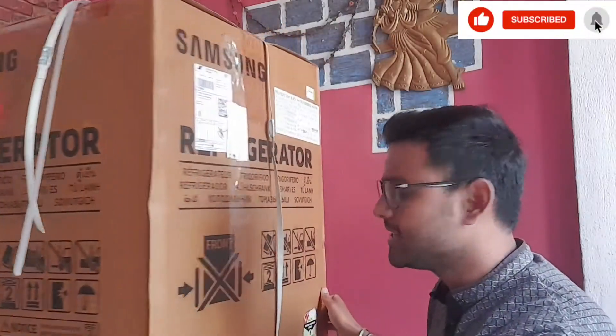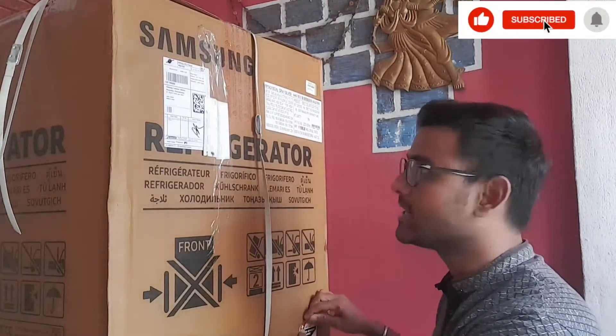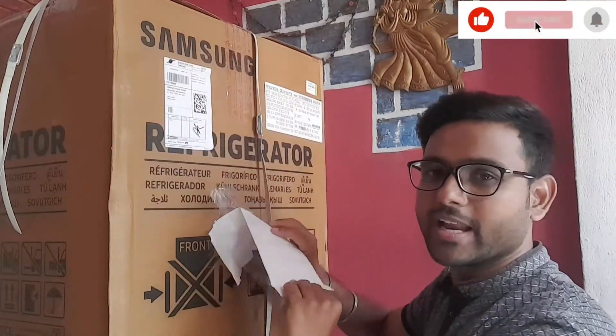So first of all, we open it. I have not seen how this fridge is yet. If you look at this fridge, you will see the rating here — this fridge is 2 star. The bill has come to about 11,000 rupees.